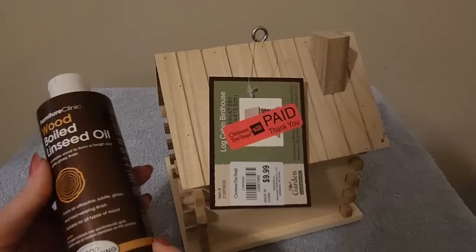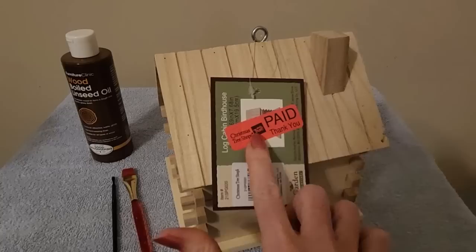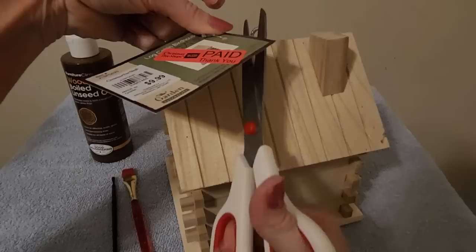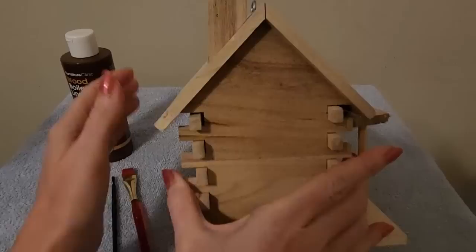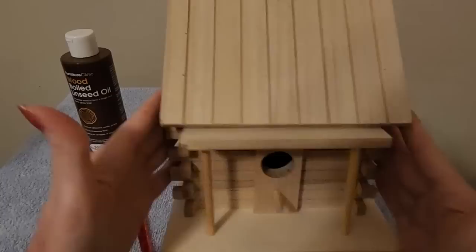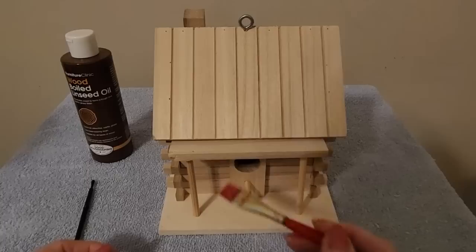It's watery — it's not a thick substance — but I'm going to try it. I thought this would be fun. I have an old towel here under it. We need first to remove this little tag; we don't want that getting in the way. So this is the back of the little log cabin and the sides here. You could paint this, of course, but I want to protect it first because it's just unfinished, unstained wood. I'm giving this to someone very special to me.